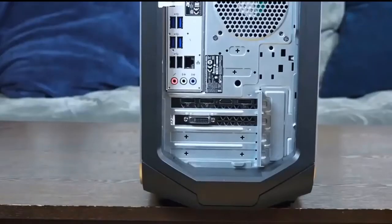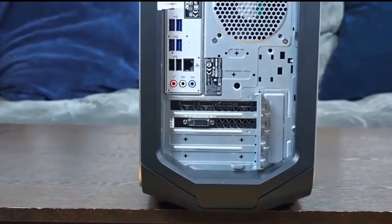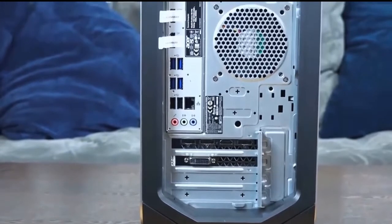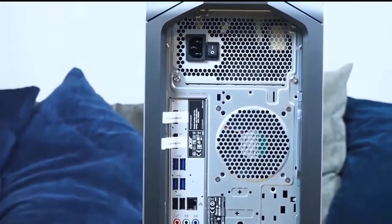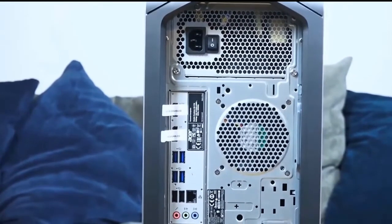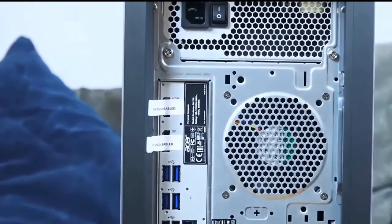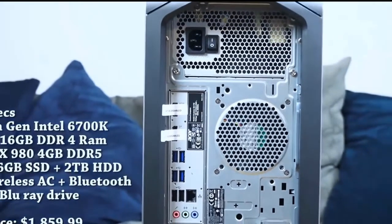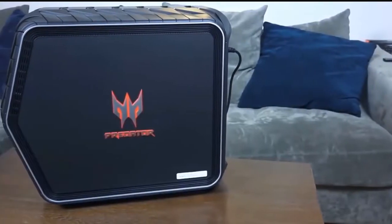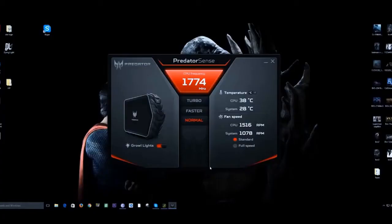In terms of full specs: it has a 980 or 980 Ti card — I'm not exactly sure yet. You've got six USB ports at the back, it's powered by a 6th-gen i7-6700K processor, it can go up to 16GB of RAM, and internal storage is a 256GB SSD as well as 2TB of hard drive storage.